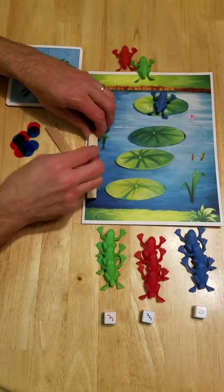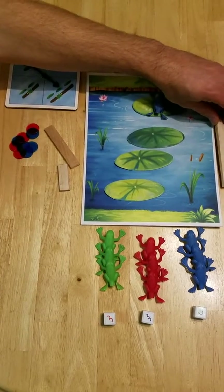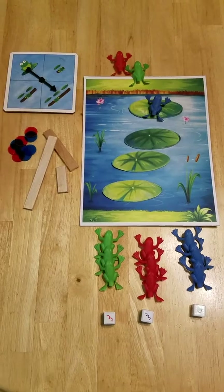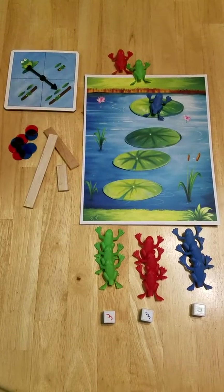As a log rolls down the river, you deposit a turtle on the other side. After ten logs go down the river, the game is over — hopefully all your frogs have made it to the other end.